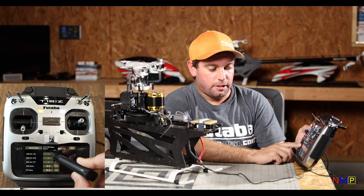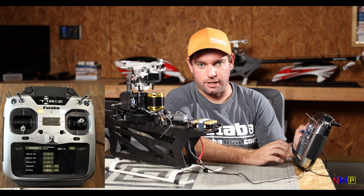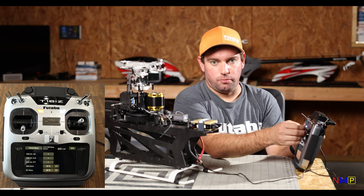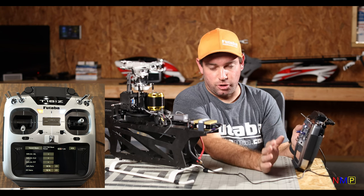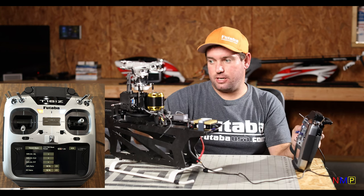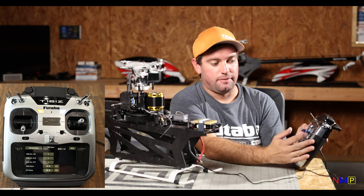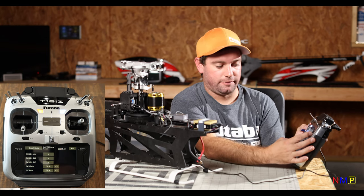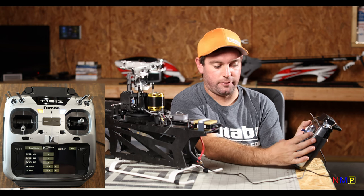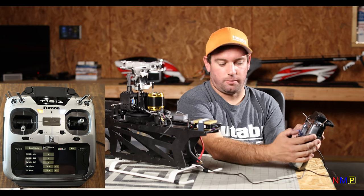Swash Direction Aileron: if none of the servo direction numbers work to get the correct directions — which could happen in certain orientations if servos are flipped — you may need to use this. If that's the case, hold full left — you can see it reverses it without having to reverse it in servo reverse. But most likely you'll find a servo direction combination that works.